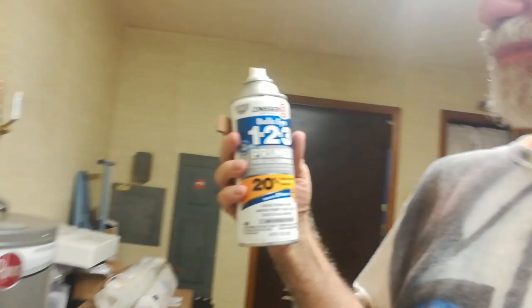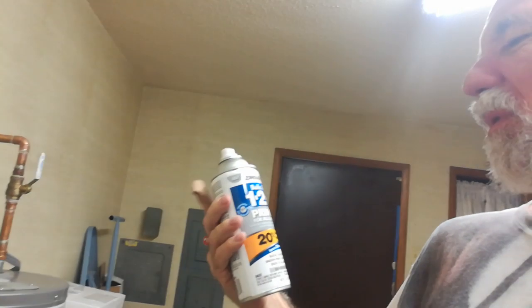It's only gonna be like 95 degrees the whole week, so nothing to worry about. I bought this primer — I don't know how good it's gonna be. This Zinsser Bullseye 1-2-3 — I don't know if it's even supposed to be used on a guitar. I have no idea. I may ruin the whole thing.